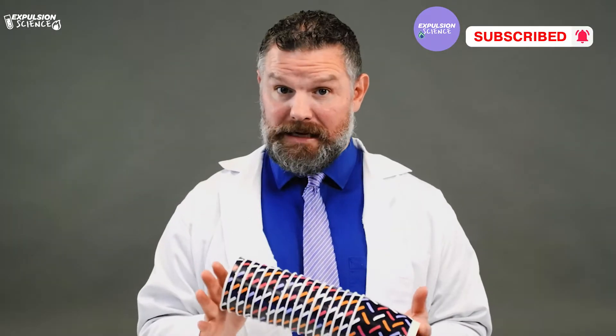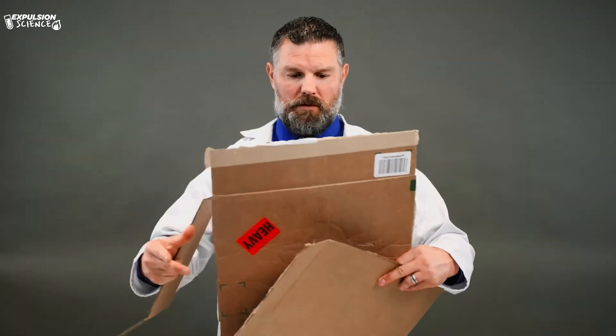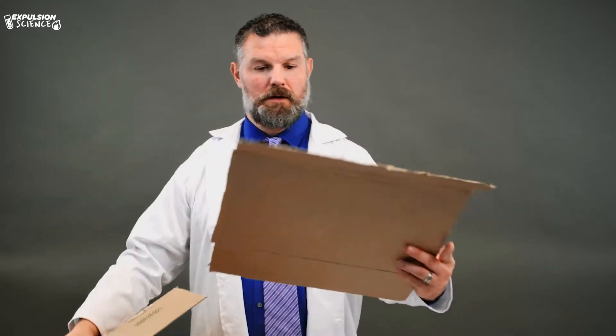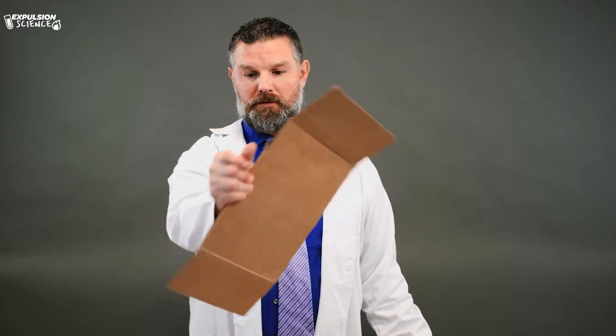First let's gather our materials. We need at least 20 paper cups, and various shapes of cardboard that you cut out. I've got one here for the bottom, one here for the middle, and then the small one right here. So you can cut them like so.